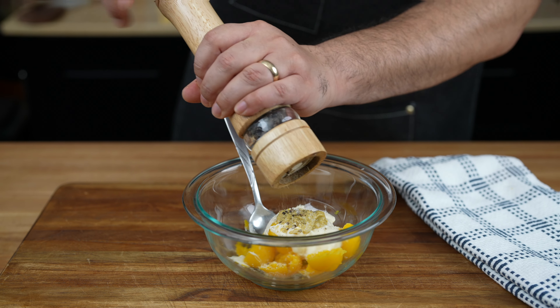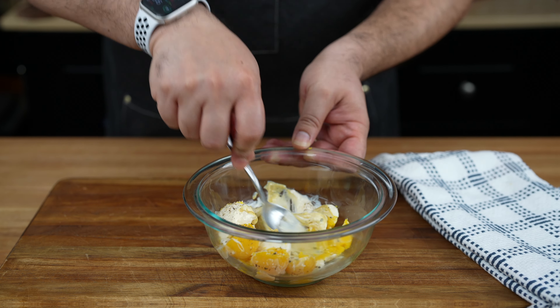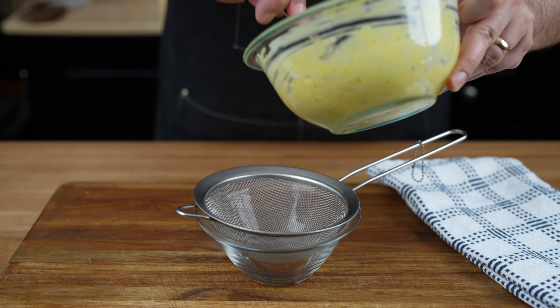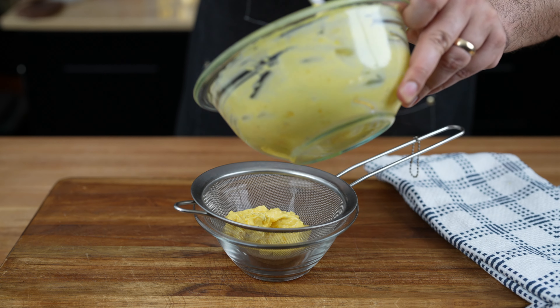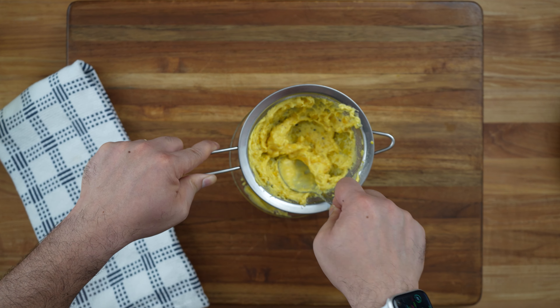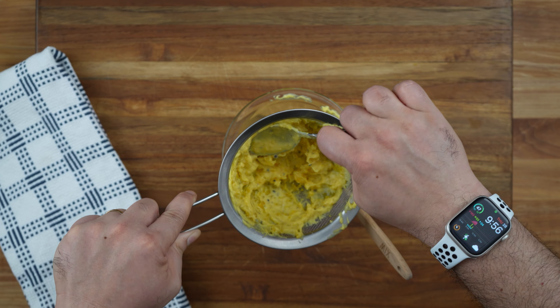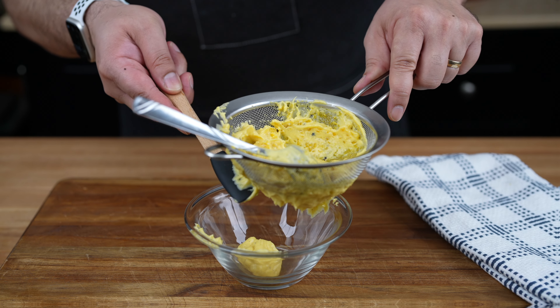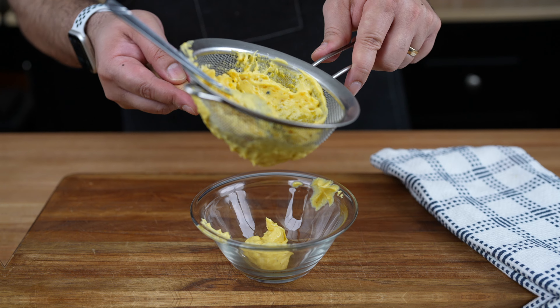Season with salt and pepper to taste, and stir until everything's combined into a velvety smooth mixture. For an extra velvety texture, you can optionally pass the yolk mixture through a fine mesh sieve. This will ensure a super creamy and smooth filling that'll have your deviled eggs irresistibly luxurious. It's optional, but trust me, it's worth it.